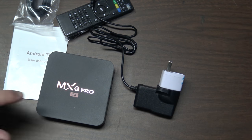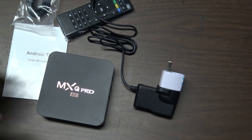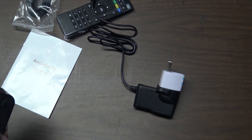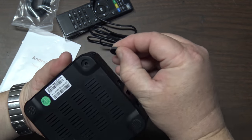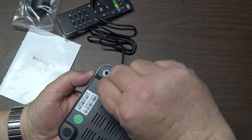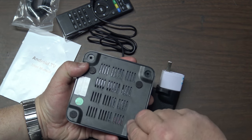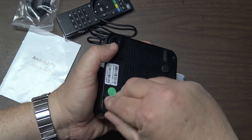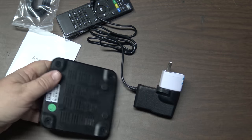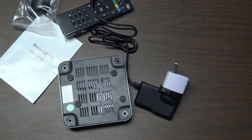Let's take it apart and examine it first, then I'll hook it up. I'm sure there are screws on the bottom. I have to take out the feet — there are some small Phillips screws. I'm going to grab a small screwdriver, take this thing apart, see what chipset is in here, and then we'll fire it up.